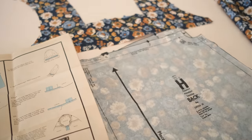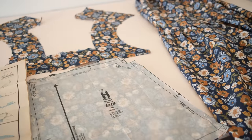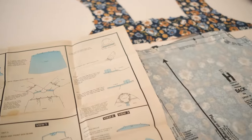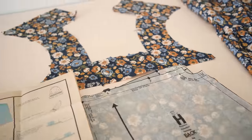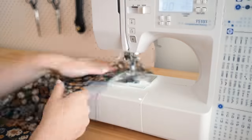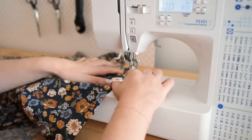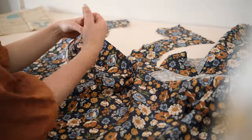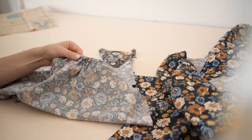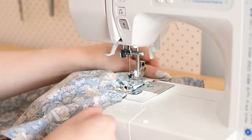This dress isn't actually going to have much of a waistline, which I'm a little bit apprehensive about just because I'm usually someone that loves to have a defined waist in my dresses. We'll see how that looks — I can always add a tie or something if I want to cinch it in a little bit. To make the bodice, I do a couple of rows of gathering stitches along the top of the bodice front and the bodice backs, then gather up the fabric slightly until they're the same size as the bodice yoke. I then pin these gathered pieces to the yoke and stitch them in place.